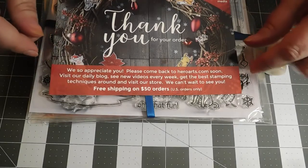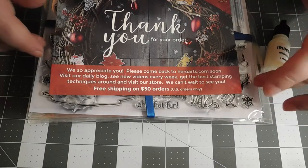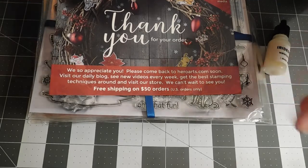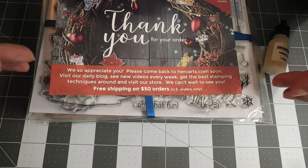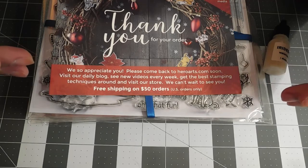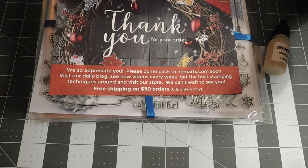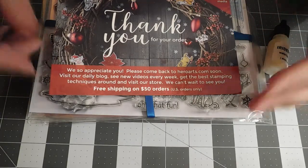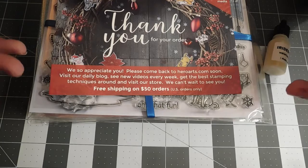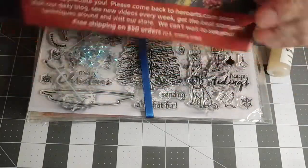One thing with Hero Arts - every order over $50 in the US is free shipping. Typically we don't order add-ons for kits, but this was a Christmas/winter release, and the add-on pieces to me are like timeless Christmas and winter themes - not little cutesy animals or elves, but traditional Christmas. So we took advantage of the free shipping.